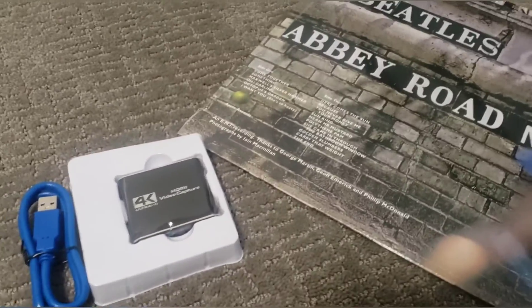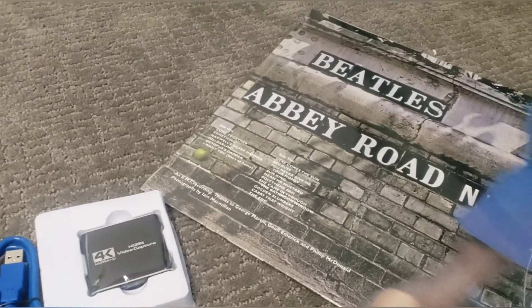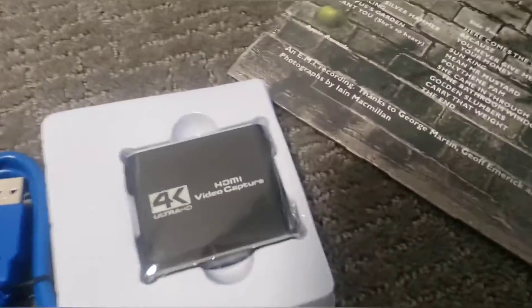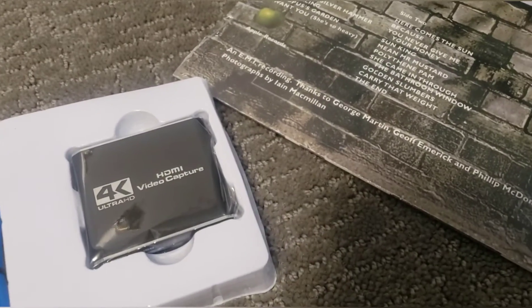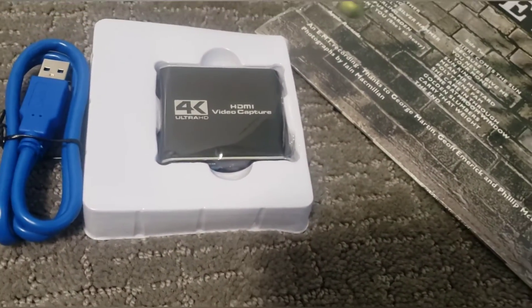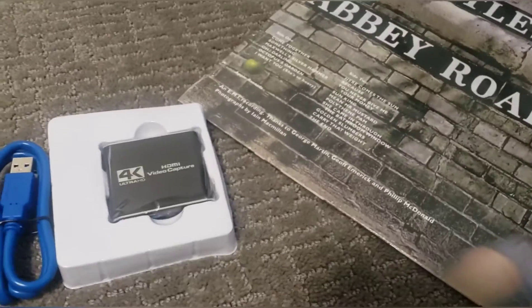So thank you so much Hayden. You'll be able to see what this capture card can do in my Pokemon playthrough. I just want to say thank you so much — this gift really means a lot. I'm going to use it a lot. Basically the premise of this video is that Hayden's a great guy, you should subscribe to his channel, he's my best friend. Thank you so much for these gifts, you're awesome.